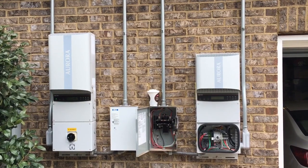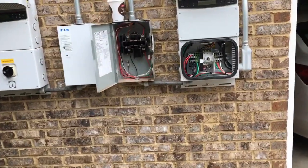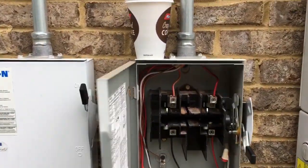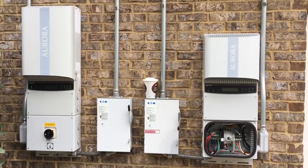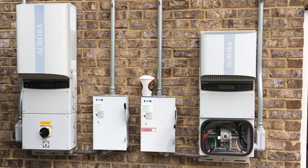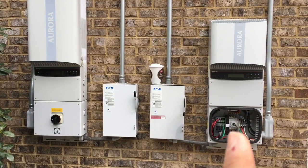Johnny Valentine with Gain Solar here coming at you with another video. This is just an inverter changeout — pretty straightforward. This is a 10kW system. I put this in about five or six years ago because the inverters are out of warranty, and this inverter's gone bad so I'm going to be changing it out.